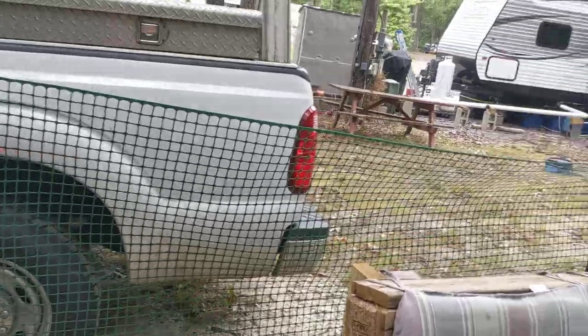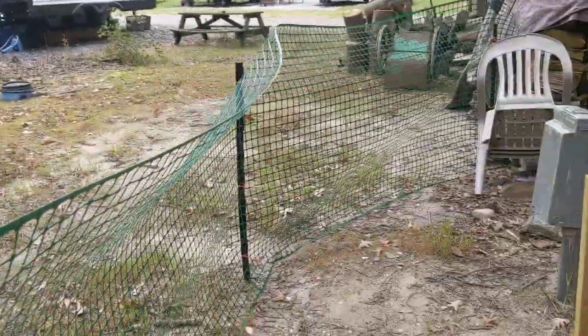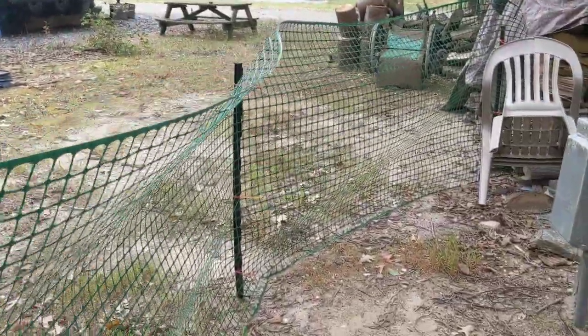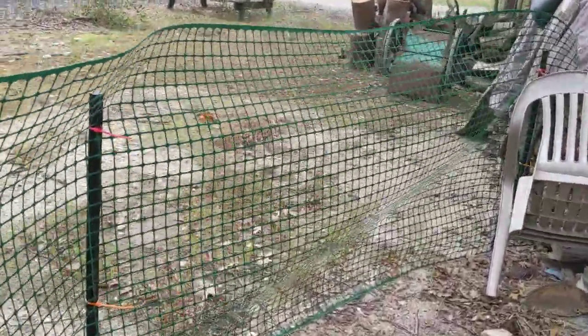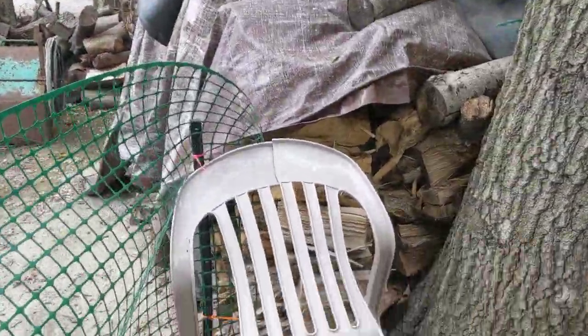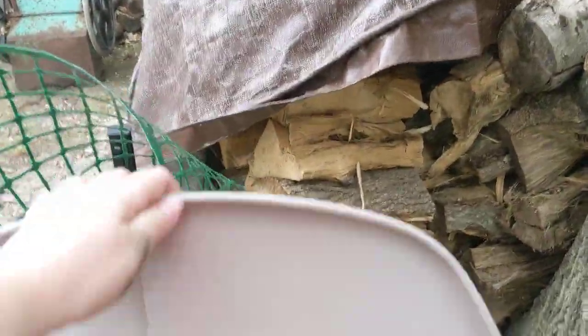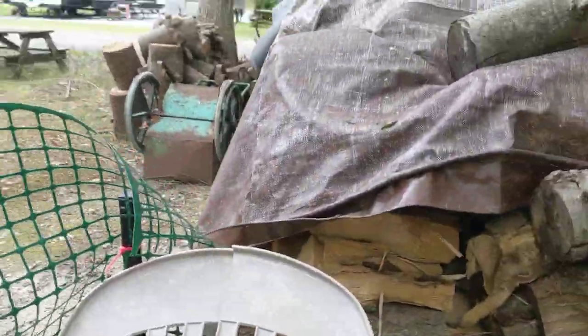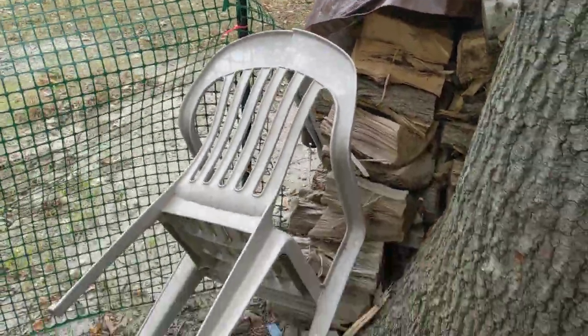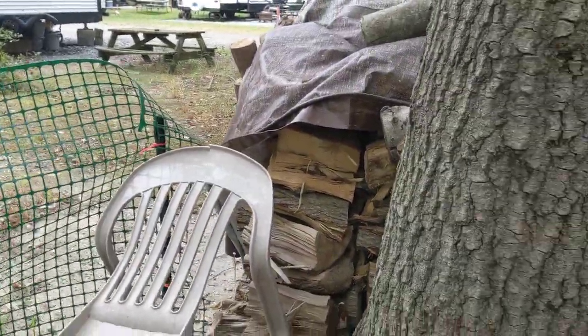It goes behind the pallet chair, and that's floppy too — I think if I secure that up it looks a little better. 50 feet of fencing was not enough, because I was going to go around this wood pile, but instead we stopped here, and we've got a slightly broken chair kind of patching that hole there so it doesn't look like you can get through. Again, if they really wanted to, they could — but this is going to be supervised only.